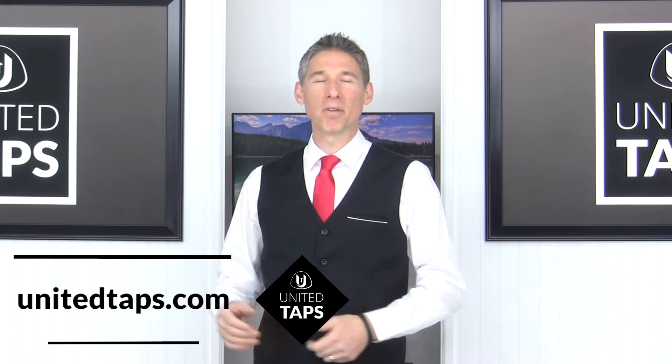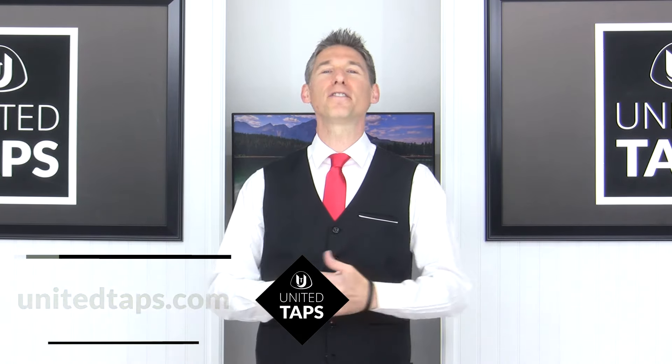Hi, I'm Rod from UnitedTaps.com, a professional tap teacher and choreographer for over 30 years.